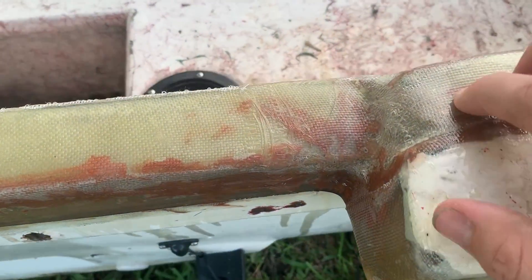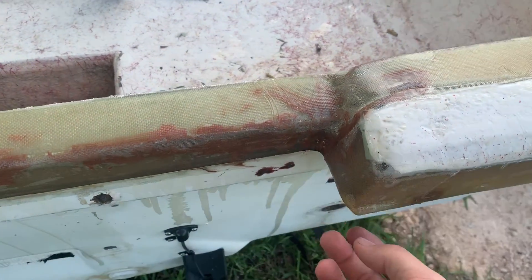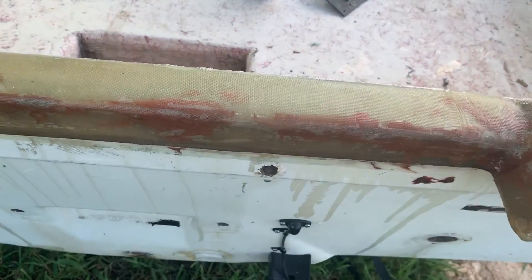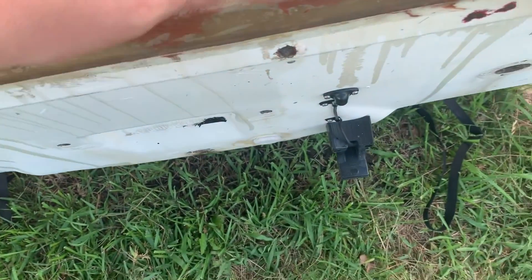Filled it in with body filler. One thing you gotta watch out for with fiberglass is splinters while it's drying, because there's always these hairs that shoot off — they're sharp. So the back's pretty solid now.